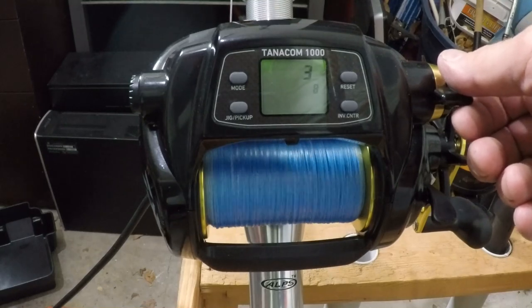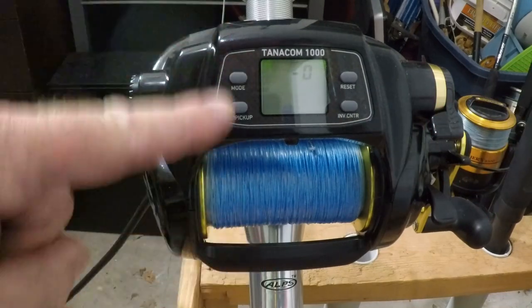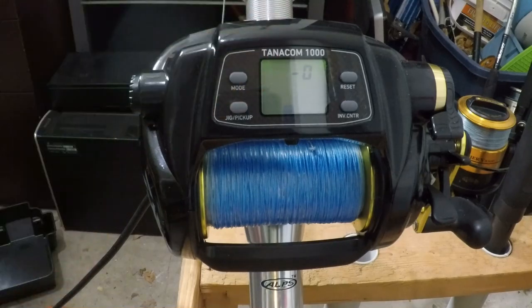Now you can put it in free spool and you will see that you are pulling out feet instead of meters. Lock it up, wind it back up, and you're good to go. It'll wind back up to zero and stop. And that is how you change the Daiwa Tanacom 1000 display from meters to feet. It is literally as easy as that to switch your digital display.